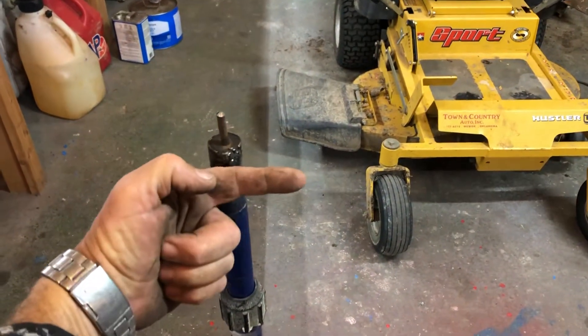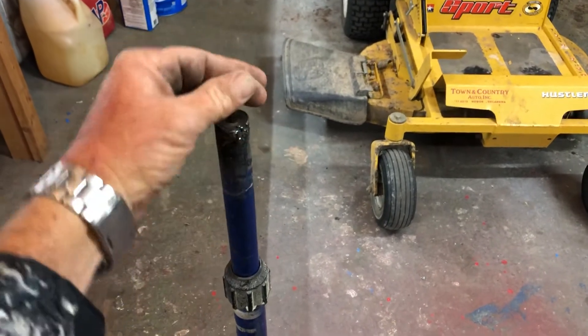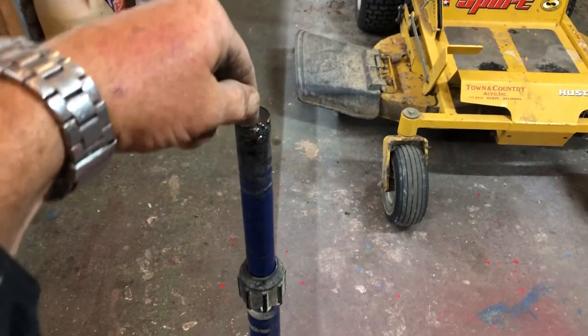I'll drill it like this and run a bolt through it this way, and then maybe go down this way too, and see if maybe that might hold it on.